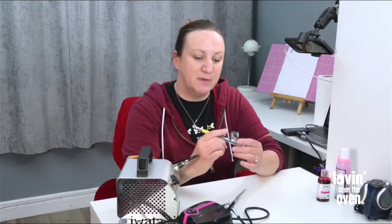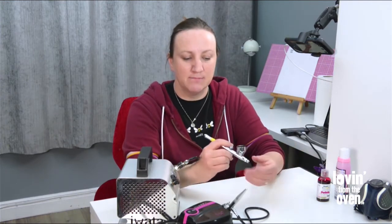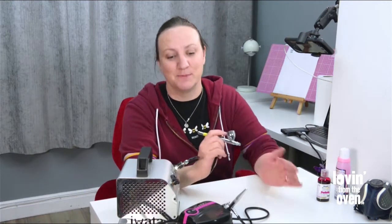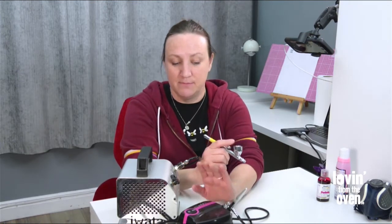This is my Iwata, which is a double or dual action, and it's different because you get full control over the air that comes through as well. It's a little clunkier and more difficult to use, but you've got more control. Both are excellent and I love both equally — I use them depending on the job, though my go-to is probably the Clarella.